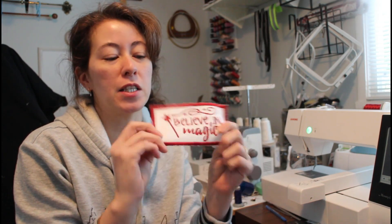Hi, it's Liz. This is a continuation of the previous video where I made the 'Believe in Magic' on canvas with a tearaway stabilizer and some red embroidery thread.